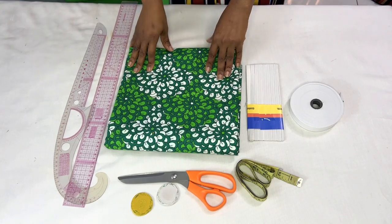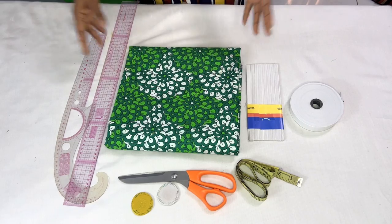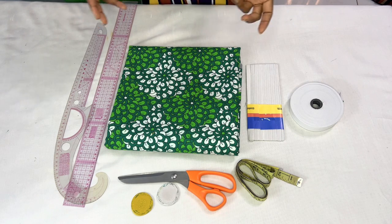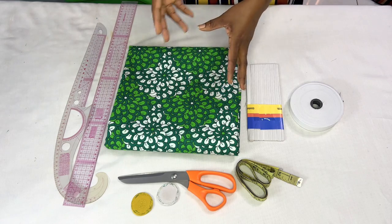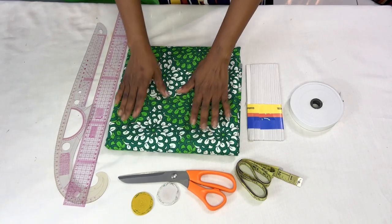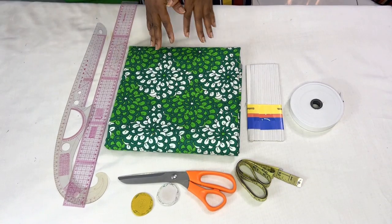Hello beautiful people, welcome back to my channel. If this is your first time tuning in, a very big welcome to you. If you're an old subscriber, I really appreciate you. Today in this tutorial I will show you how to make an off-shoulder top that has elastic at the shoulder and at the waist, and balloon sleeves with elastic at the hem. Please watch till the end!